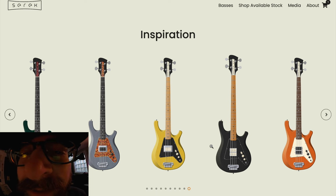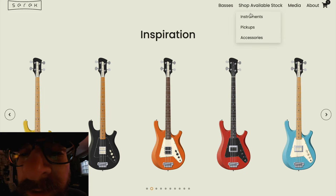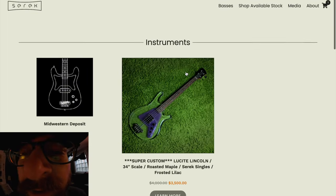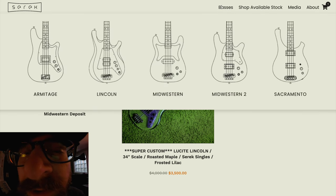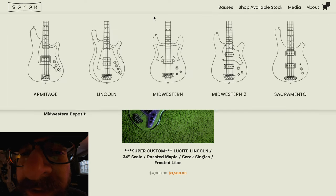One last thing — 'Shop Available Stock' up here. Please keep in mind this is not the live version of the website so these basses are not accurate, but we will always have readily available instruments here as well. We are working on building spec builds so that if you don't want to wait for a custom order, you can skip the line and buy something that is ready to go.